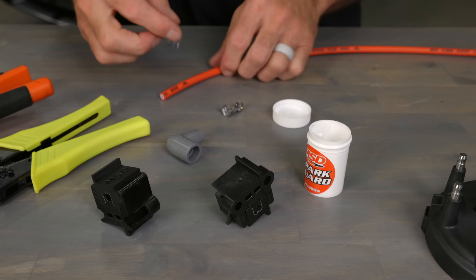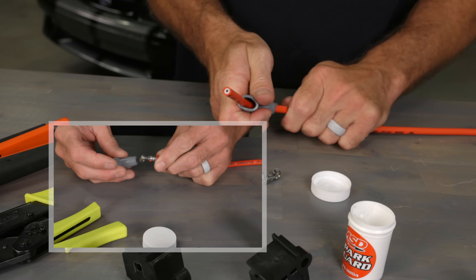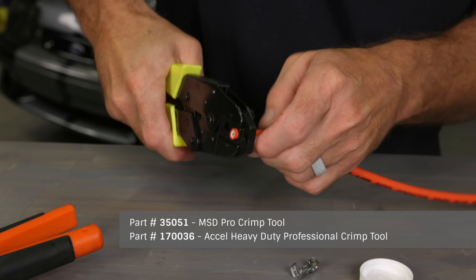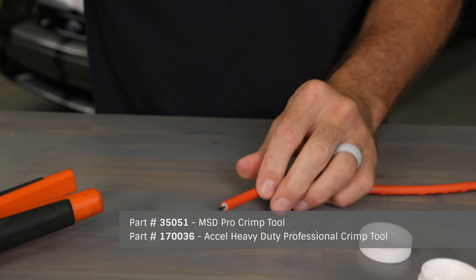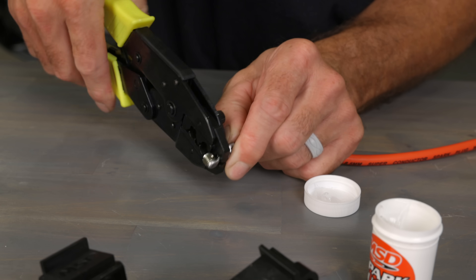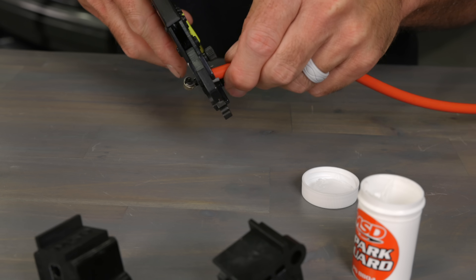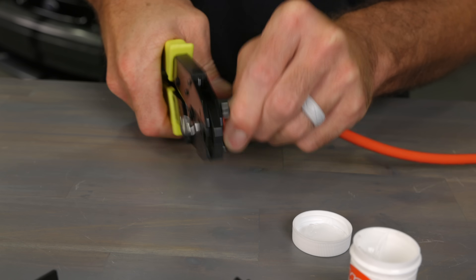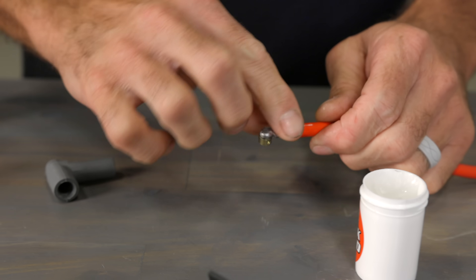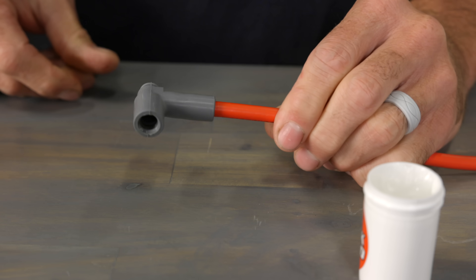To assemble a dual crimp plug wire, first apply some dielectric grease and slide the boot onto the wire, or you can wait until the crimping process is completed and then install the boot. Cut the insulation just past the tool, exposing about a quarter of an inch of the conductor wire. To install the terminal, align the conductor wire with the crimp area of the terminal and crimp tightly. Use your plug wire pliers to then crimp the tabs on the insulating sleeve. Then pull your boot into place, or apply some dielectric grease to the terminal and wire and slide the boot onto the wire and you're done.